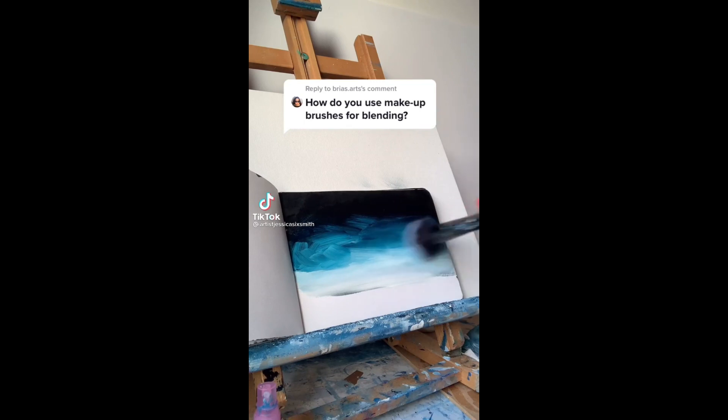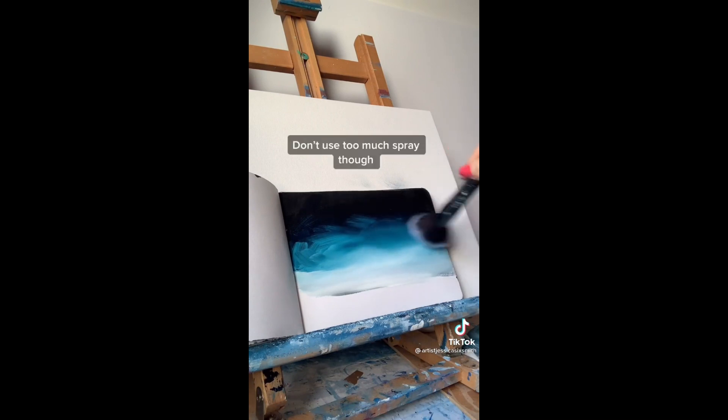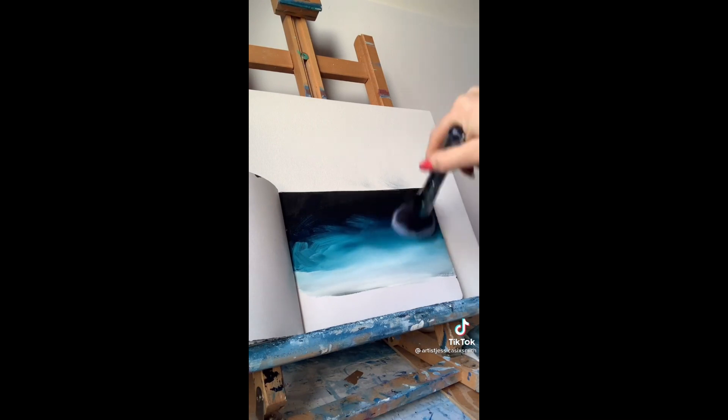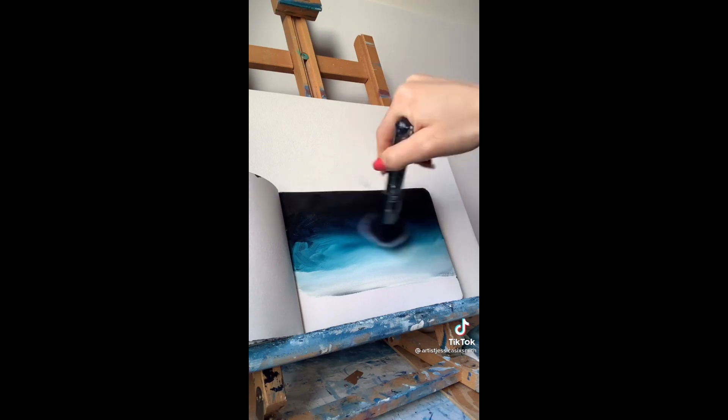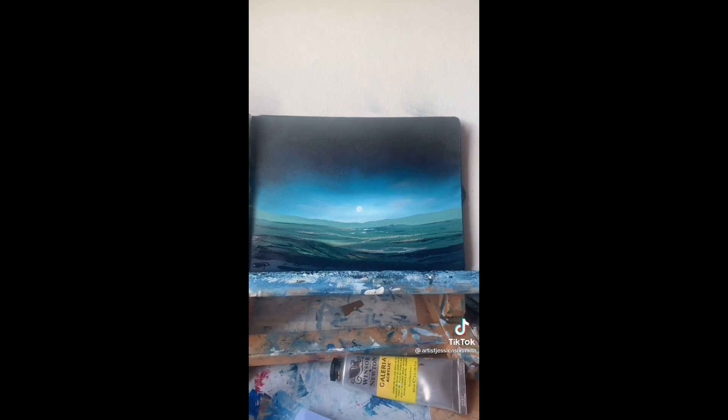Here's one technique I like to use: put a load of paint down on the surface and then blend it together with a dry makeup brush. I used a spray bottle as well, which had flow improver and water in it, and that can help loosen it up a bit. It's best if you work quickly and keep wiping the paint off the brush on a tea towel as you go along. Hope that helps.